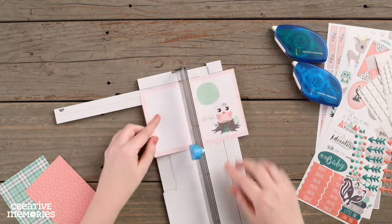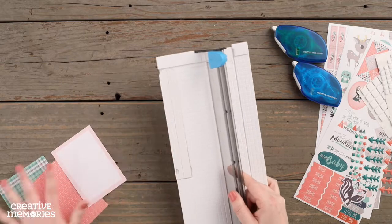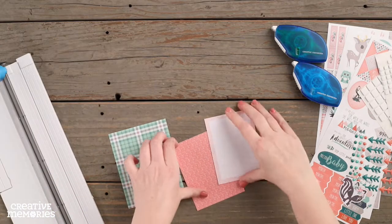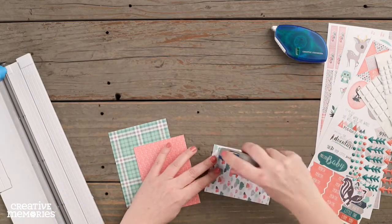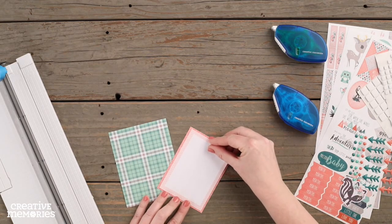Using a mat from the variety mat pack, we are going to cut that mat in half so that it measures three and a quarter by four and a half inches. Using our tape runner, we are going to adhere that half of a mat to the top of the coral paper.